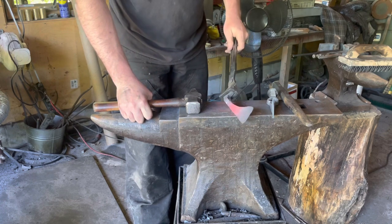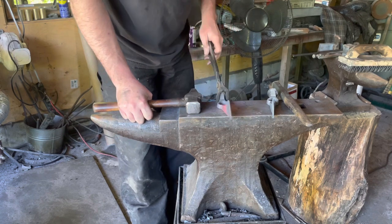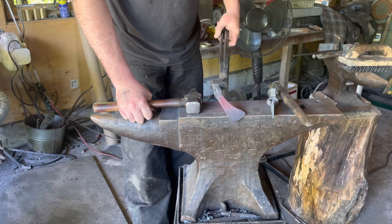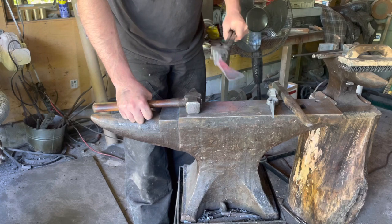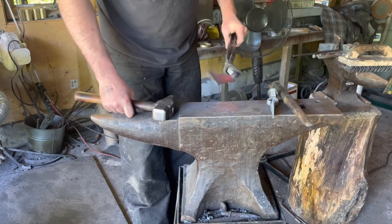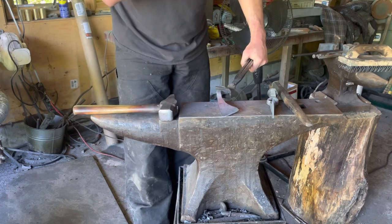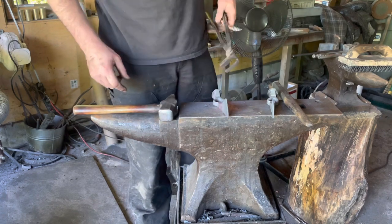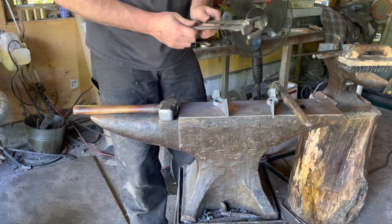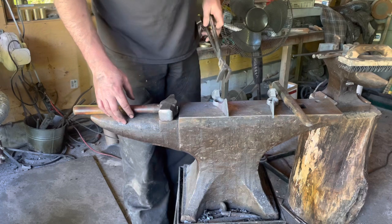I'm going to have to reforge these tongs at some point — probably make them out of 1045 or something a little tougher. They're just not holding up. I've made maybe a hundred tomahawks with this set of tongs, but they're getting welded back together and getting weaker and weaker. We will remake those. Maybe we'll do a video in the future on how to make a set of spike-holding tongs — it's really not more complicated than making a regular pair of tongs, just changing the bit a little bit and bending it to shape.